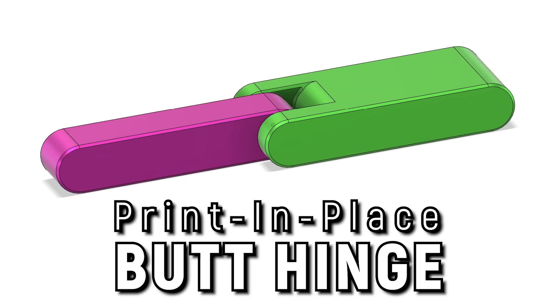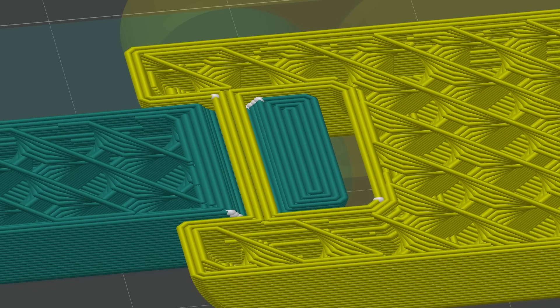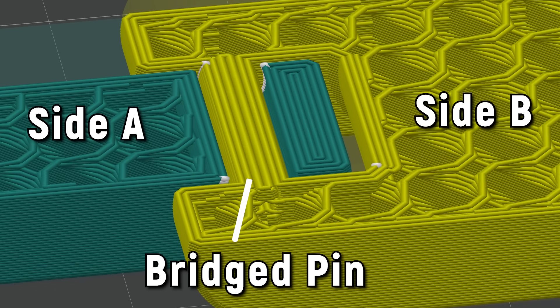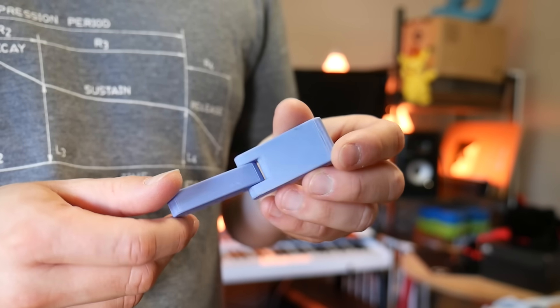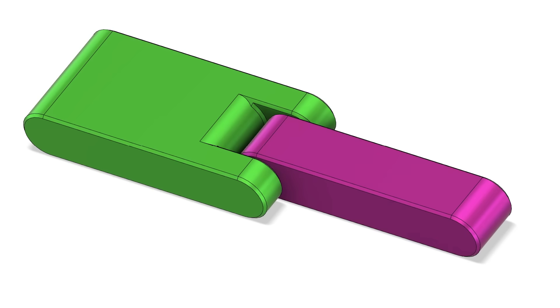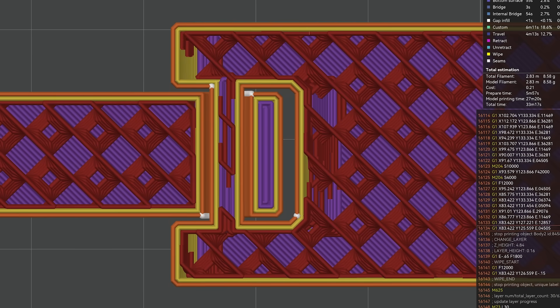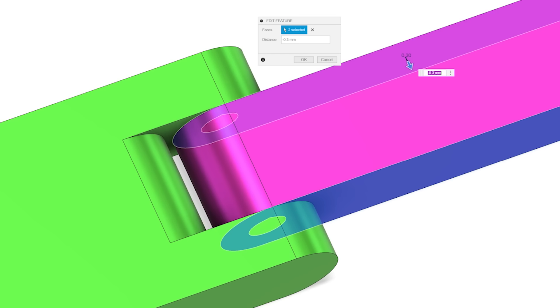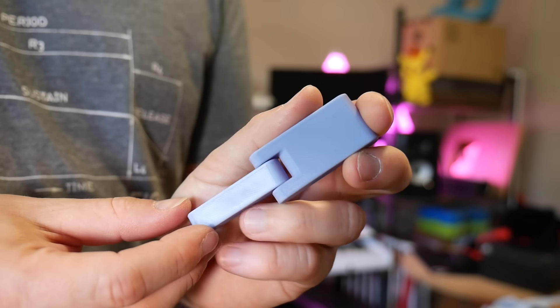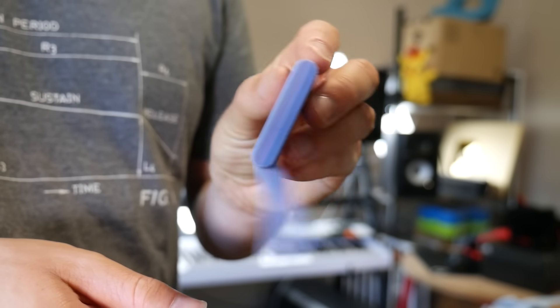In that case, a print-in-place butt hinge might be more up your alley. This design takes advantage of bridging to span the bore between the two parts with a plastic pin. This means that once the print is complete, the hinge is ready to go, and the two parts can never be separated. A print-in-place butt hinge is pretty clever, but it comes with a few downsides. First, you need to design in generous clearances between the parts, otherwise they will weld together during the printing process. Personally, I like to offset the faces by 0.3mm, and it seems to work quite well for decent 3D printers with a 0.4 nozzle, but your mileage may vary.